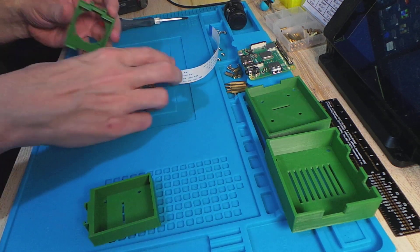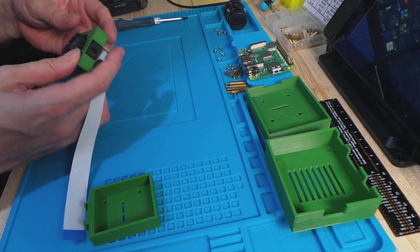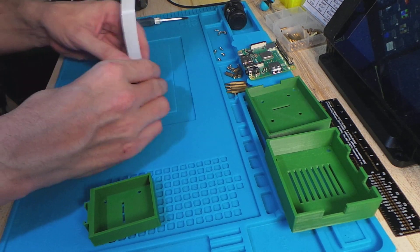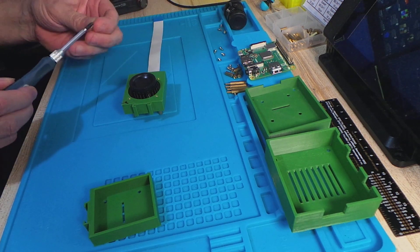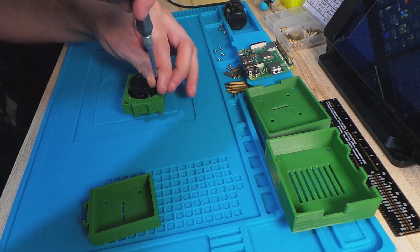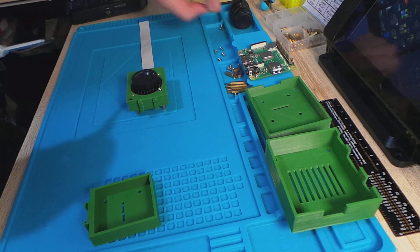Next, take the front piece — there's a grip slot for the camera at the top of the mount — and actually screw it in to the front. Don't screw these in tightly at first because you might want to do some slight adjustments in a moment.